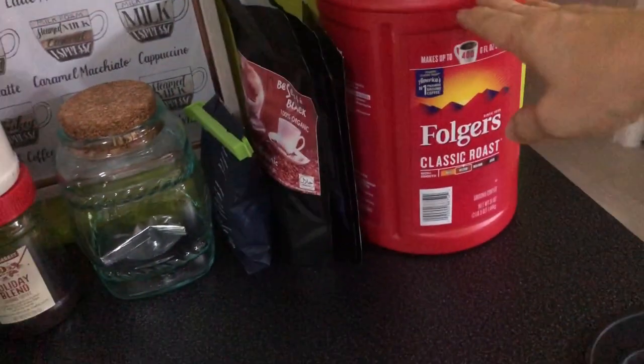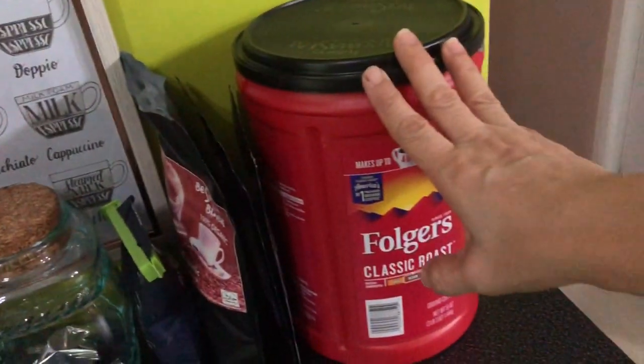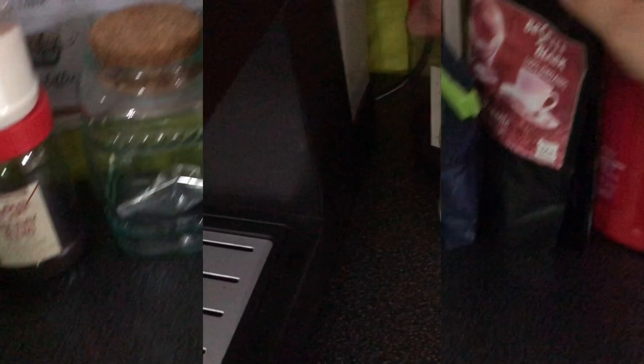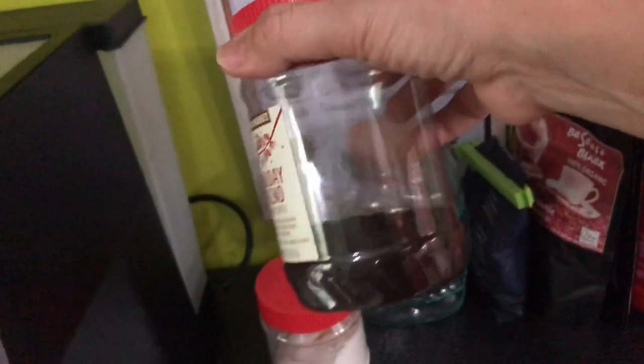My coffee here is mostly given by my sisters and friends. My sister gave me a sample of this holiday blend, which I tried many times — it tastes good.